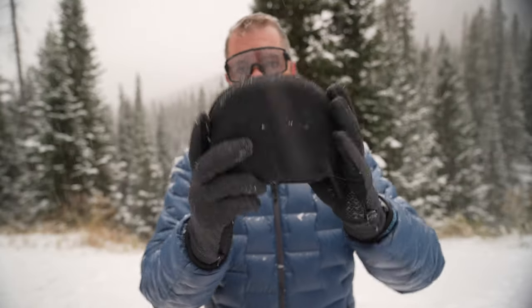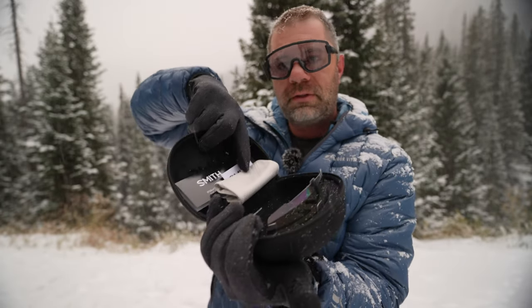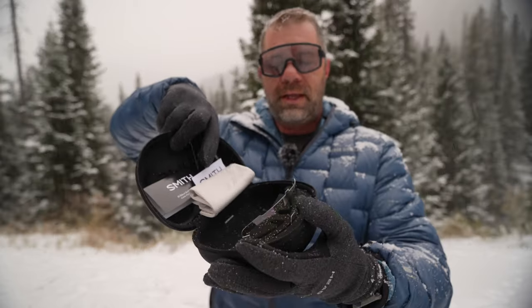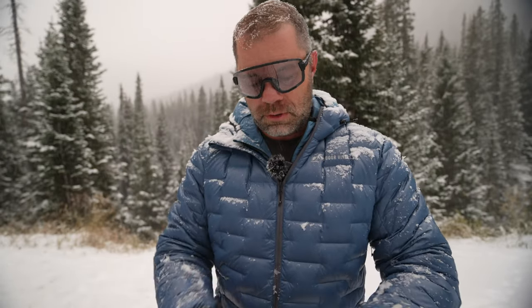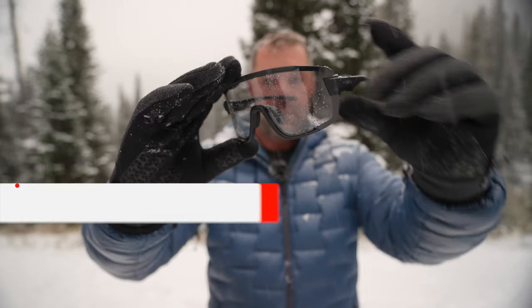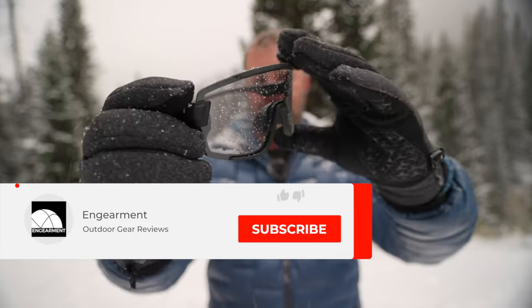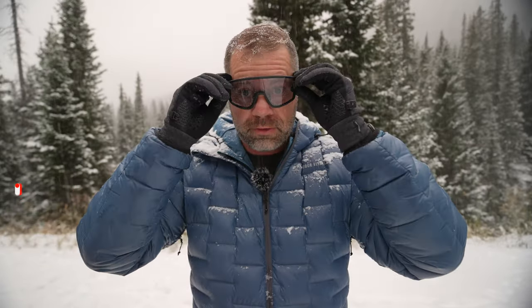One last look — there is the case. These are the goodies you get with the sunglasses: a soft case, a case for the second lens, as well as the sunglasses themselves. And one last look at the shades — pretty sweet. Surprisingly lightweight too, as I mentioned — just very, very lightweight.